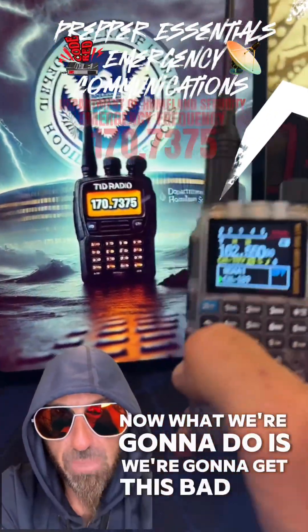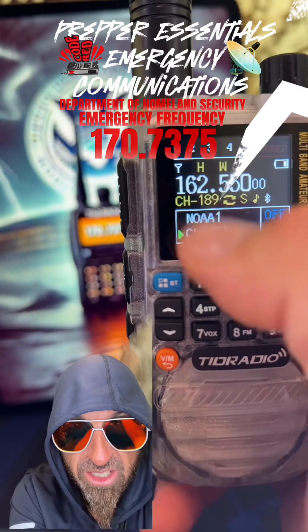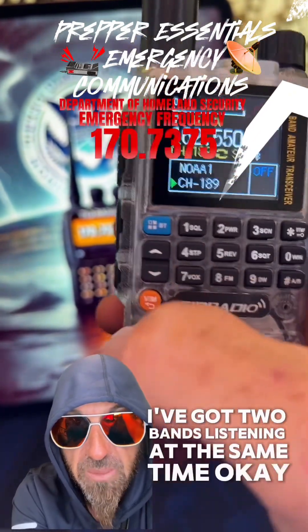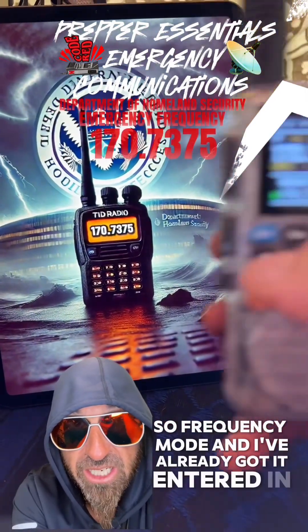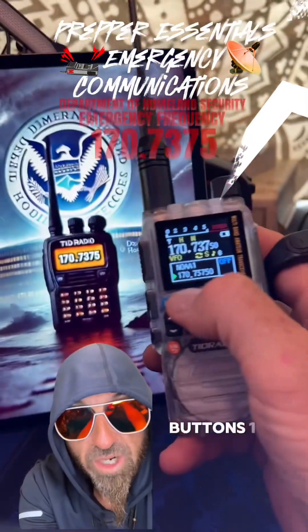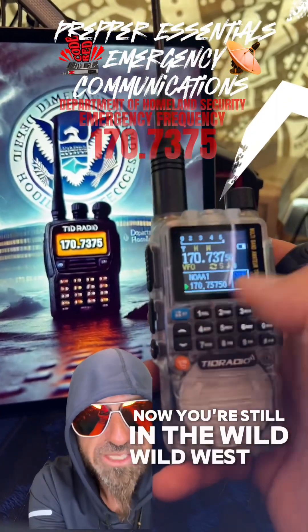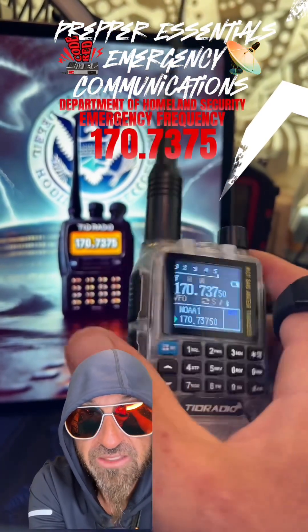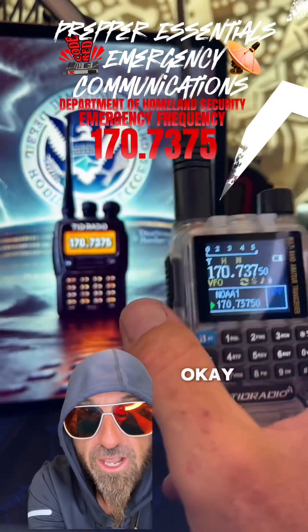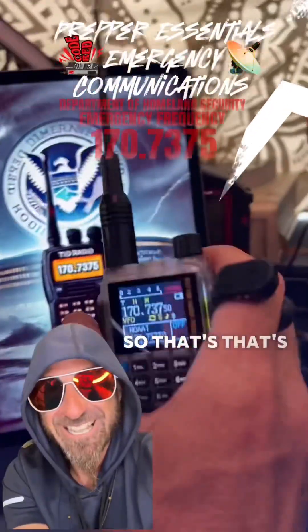Now what we're going to do is get this bad boy on the Department of Homeland Security's frequency. We're on channel mode — you can see the NOAA; I've got two bands listening at the same time. So we're going to go to frequency mode, the wild west, to throw that frequency in there. I've already got it entered in, but whenever you're entering a frequency you just enter the buttons: 1, 7, 0, 7, 3, 7, and then it auto-fills 5 in there. Now you're still in frequency mode — you haven't saved this thing yet. Do not hit the talk button, and don't hit the call button. Whenever you hit the call button, it rings like a home phone and the other person can pick up.